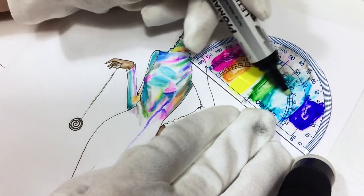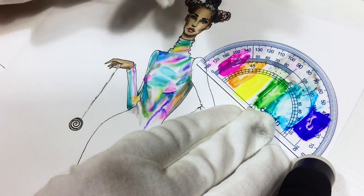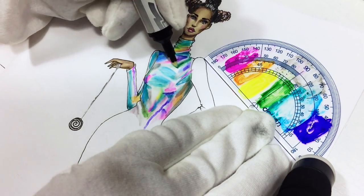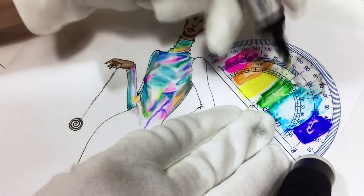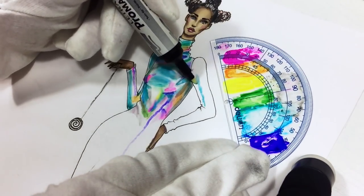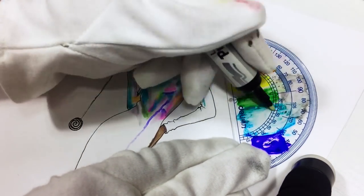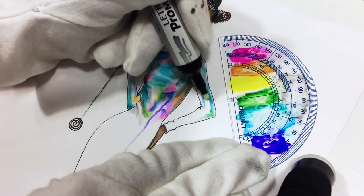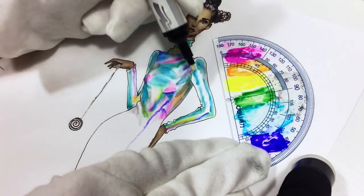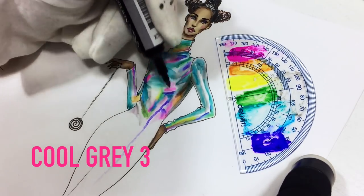You can use cool gray 3 to add some shadows, as I did on her side. I want to add more cyan because my dominant hue is blue, so I want to use more of it. Adding a little bit of green, a little bit of french navy, and other colors — but mostly I use blue hues. With cool gray 3 I'm adding some shadows.